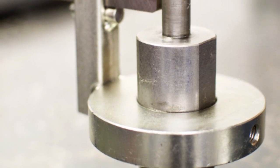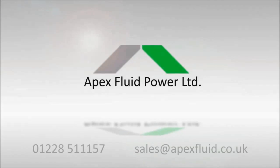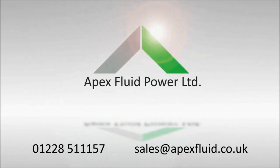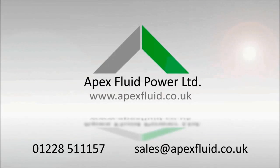For more information or to order, contact us now. For more information, visit www.fema.org.